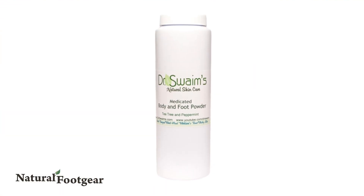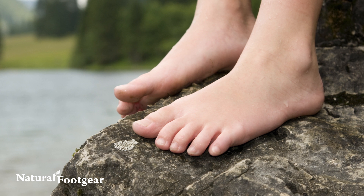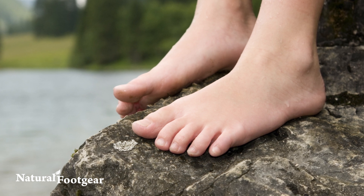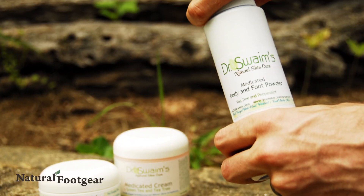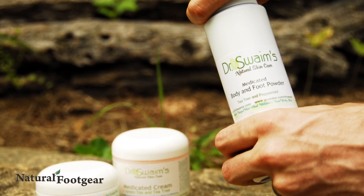Medicated body and foot powder is designed to absorb moisture and help treat itchy skin and athlete's foot. It also eliminates foot and shoe odor. Sprinkle it on your feet, in your toe socks, and in your shoes for foot health benefits and to keep your feet dry.